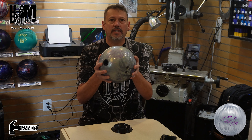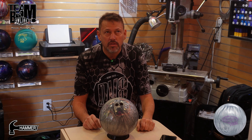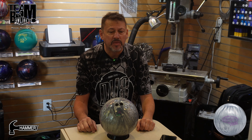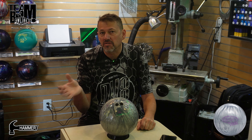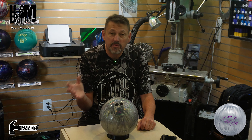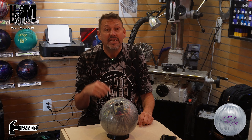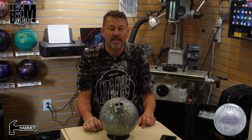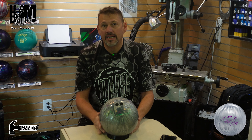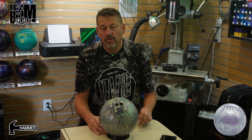The Envy Tour Pearl — if you're watching this you probably know about it. They came out with the Envy Tour solid about a year ago, maybe a little less. It was all black, and all-black balls are really good to throw down the lane because you can't see anything and just ignore it. Some people don't like that, some do. A lot of people loved the Envy Tour solid; I didn't drill it and I kind of regret that.